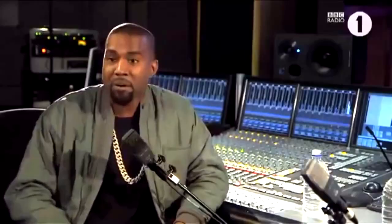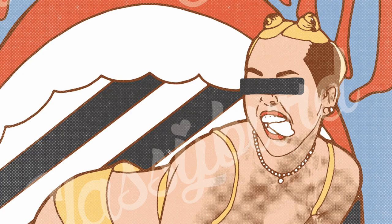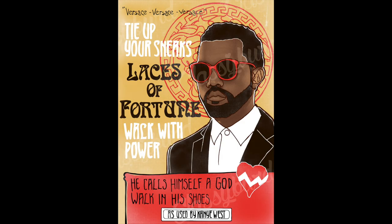Also Alex Turner dropping his mic at the end of The Brits — "Invoice me for the microphone if you need to." And Kanye's interview with Zane Lowe where he was basically just saying "Versace, Versace" and it kind of went viral. We love Versace. So those were the three things I chose and then I made Art Nouveau posters out of them.